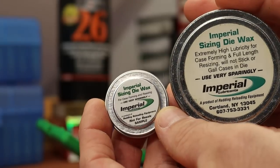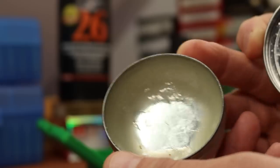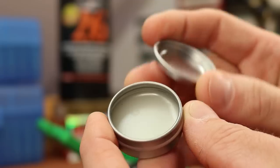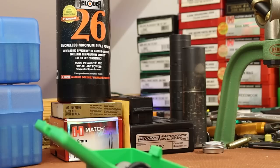Here's my normal big tin to give you some idea of size. This stuff lasts forever — I've been working on this same tin for at least 10 years. I use different lubes in different situations, but this tiny little sample is enough for a couple thousand cases. It's pretty good stuff.